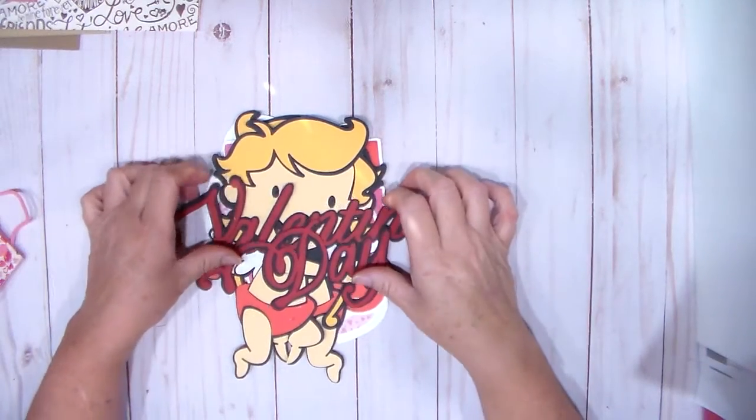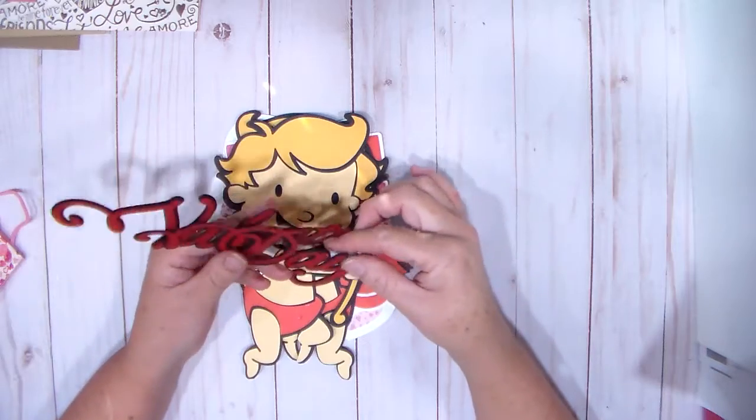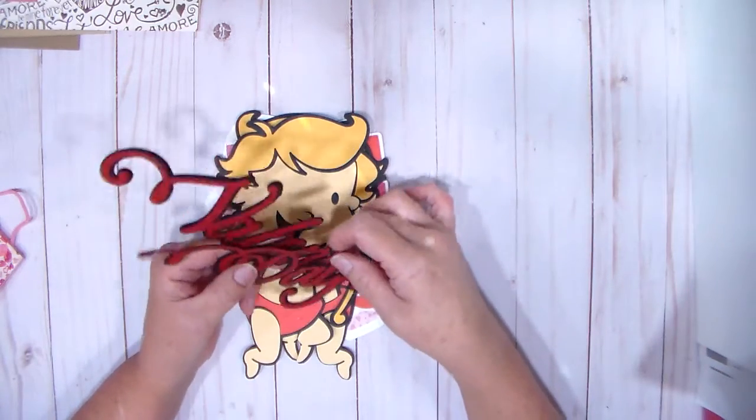Hey everybody, thanks for stopping by. I made some door decorations for my mom. She's in assisted living, if you're new to my channel.